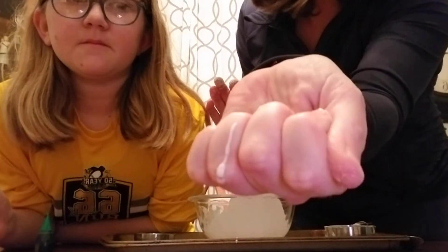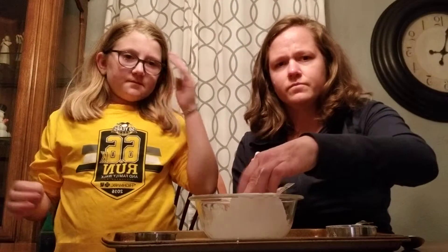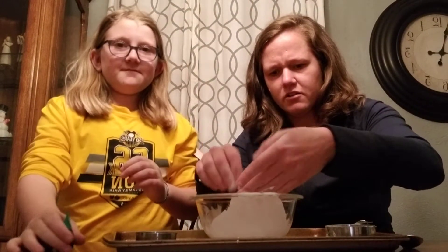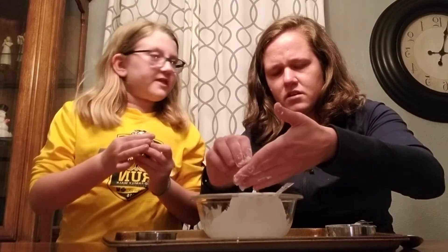One more time, just in case. It's really, really neat. So Riley, would you like to put a drop of the food coloring in, and we will... mix it around?